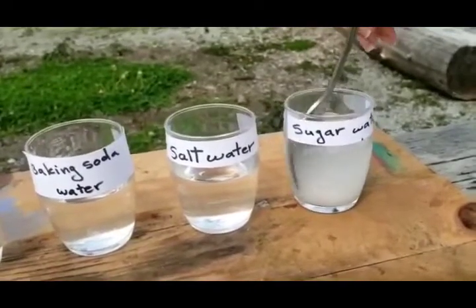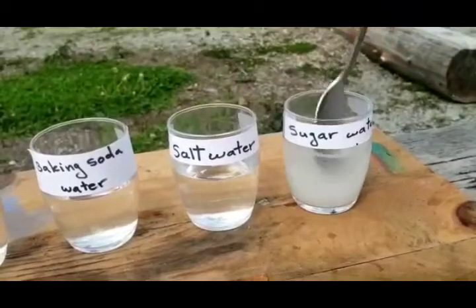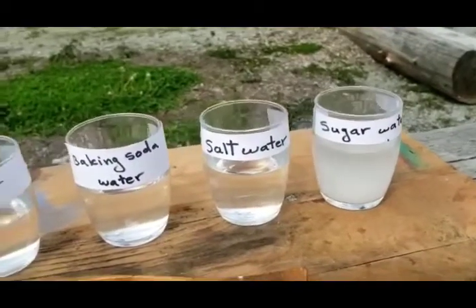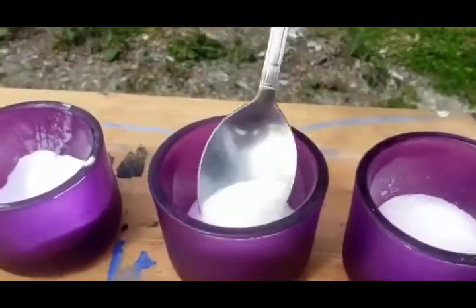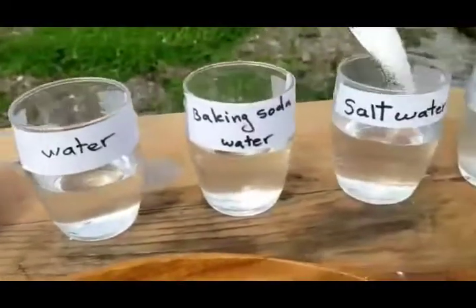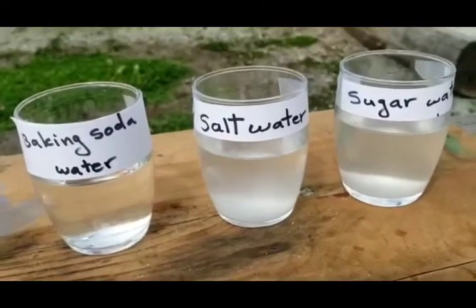Stir it well and let it mix into the water. Then let's do with the salt — just put it inside the salt water that we labeled.